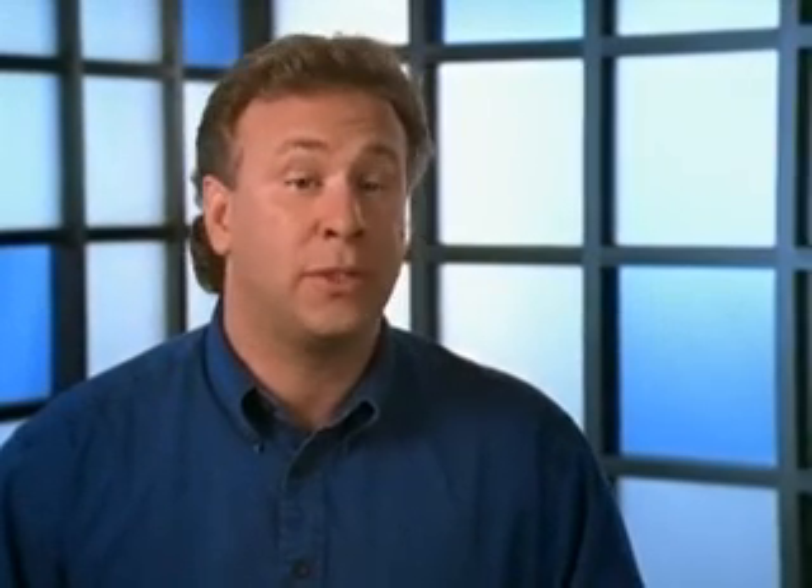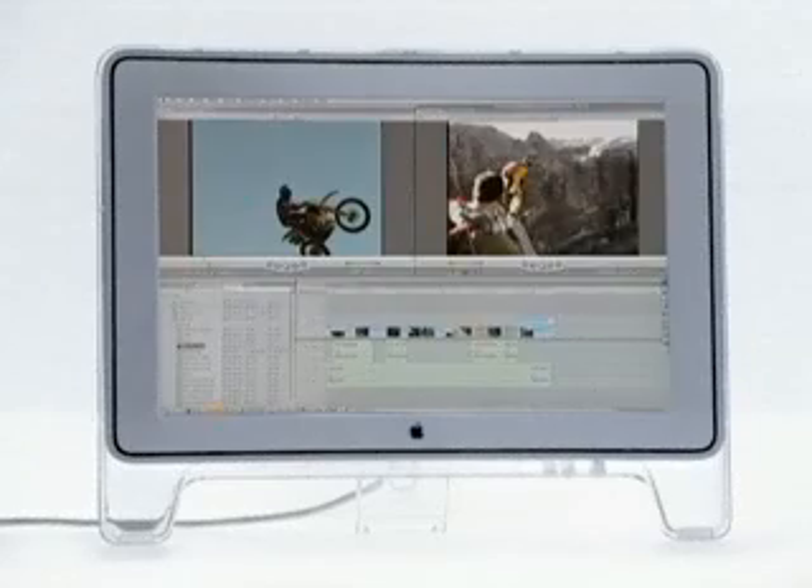The new G4 Cube is the ultimate desktop movie-making machine. It comes with iMovie 2 software, or if you're a professional, you can step right up to Final Cut Pro. You get an idea, you walk out, you film it, you bring it back, you download it through FireWire, you can play with it in Final Cut Pro — and boom, it's done.